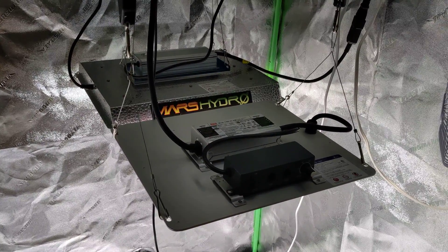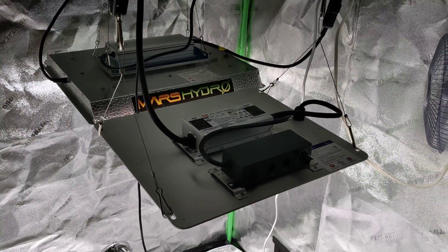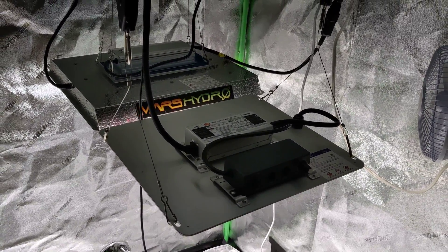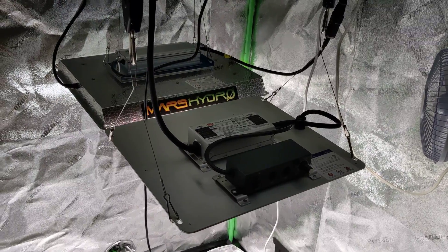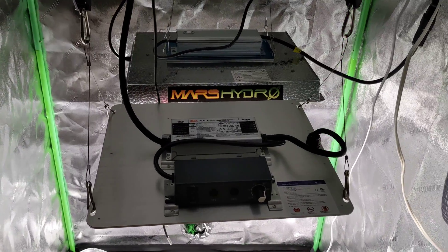Hey guys, Weedrown Indoors tuning in. In today's video we're going to be reviewing the new Spider Farmer SF-1000 versus the Mars Hydro TS-1000. They are both great lights.